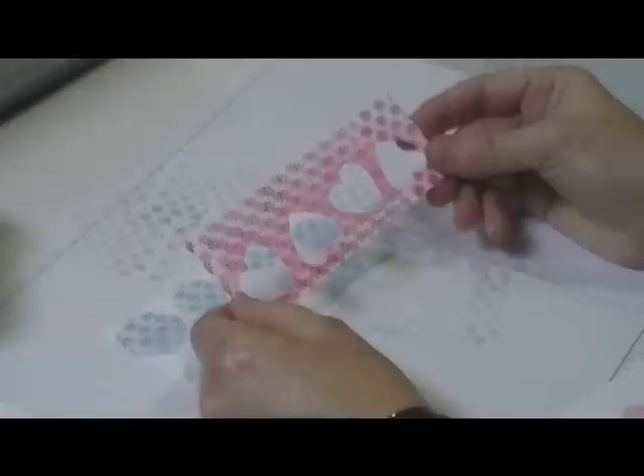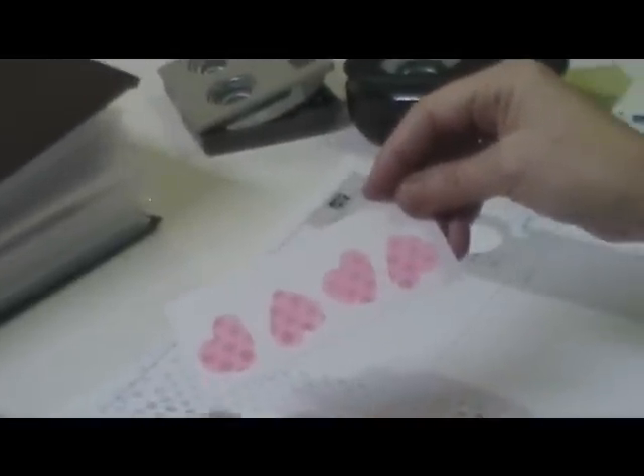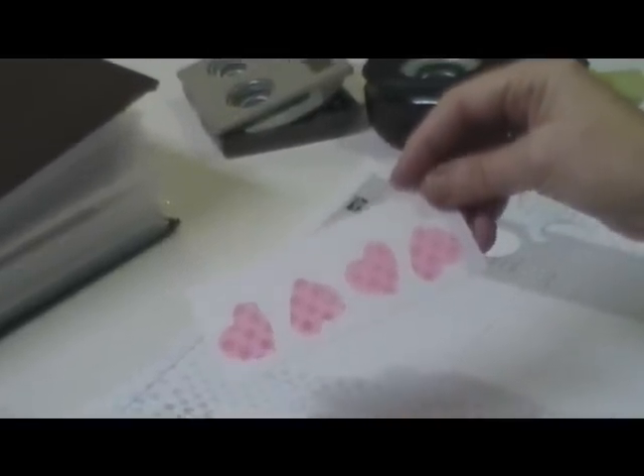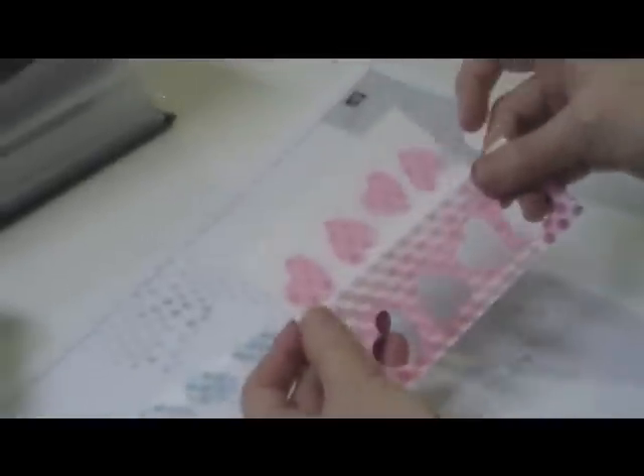Now to do this on a card, I'm going to show you. If you have framelits, you can also do it with framelits. I did the different heart framelits across because I didn't have a tinier heart punch. And then I did the same technique — I wheeled it in real red across and then sponged in the Pretty in Pink. I'm going to use that on something and you'll see it in a few days.